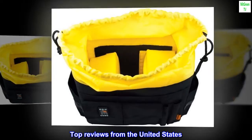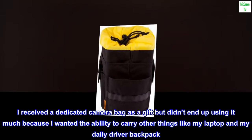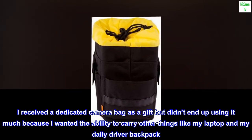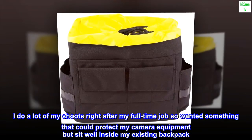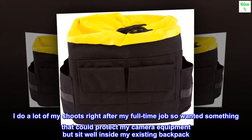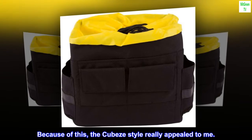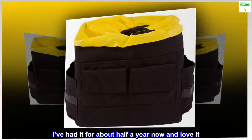Top reviews from the United States. I received a dedicated camera bag as a gift but didn't end up using it much because I wanted the ability to carry other things like my laptop in my daily driver backpack. I do a lot of my shoots right after my full-time job, so I wanted something that could protect my camera equipment but sit well inside my existing backpack. Because of this, the Cube's style really appealed to me. I've had it for about half a year now and love it.